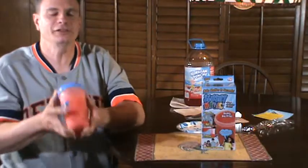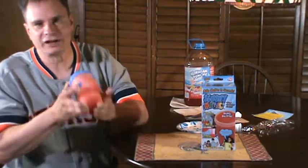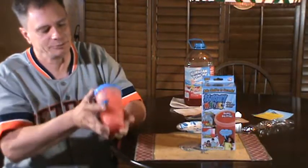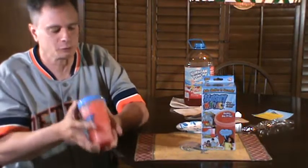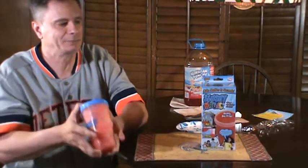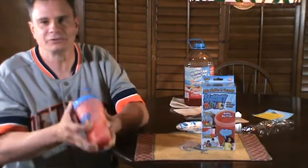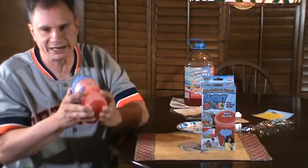I'm just going to keep shaking this sucker up because I want a good slurpee slushy-type drink. It says you can use just about any beverage — apple juice, lemonade, cola, Coke, Pepsi, ginger ale, Seven-Up, Dr Pepper — you name it, you can make a slushy slurpee drink with just about anything you put in this.